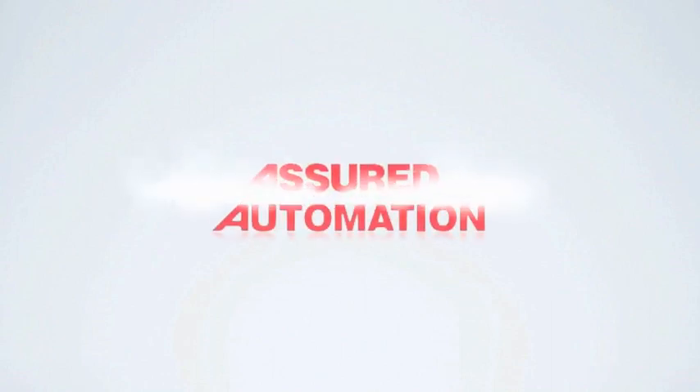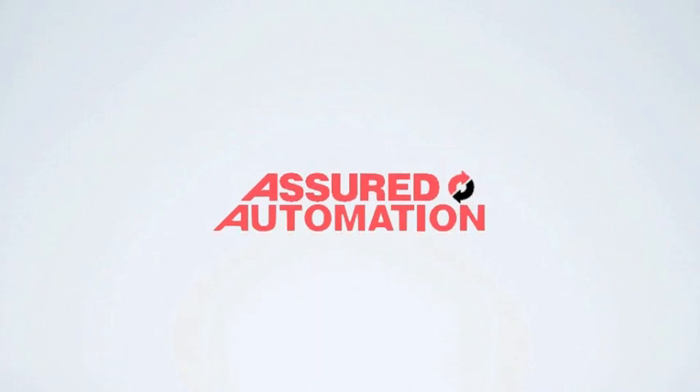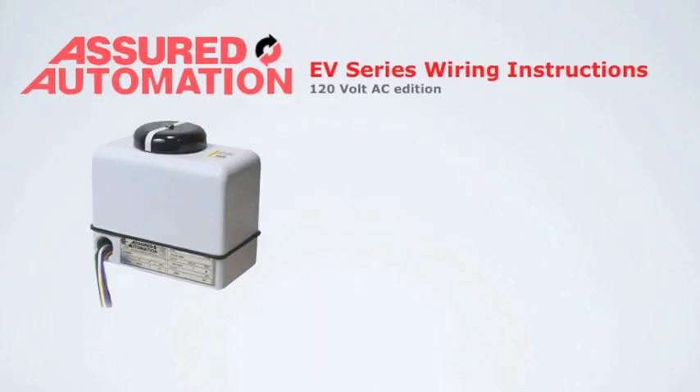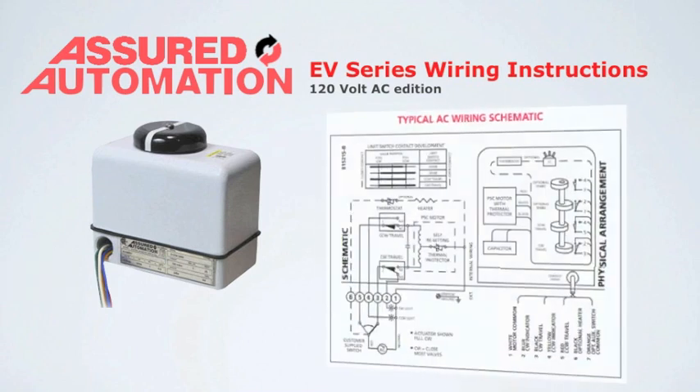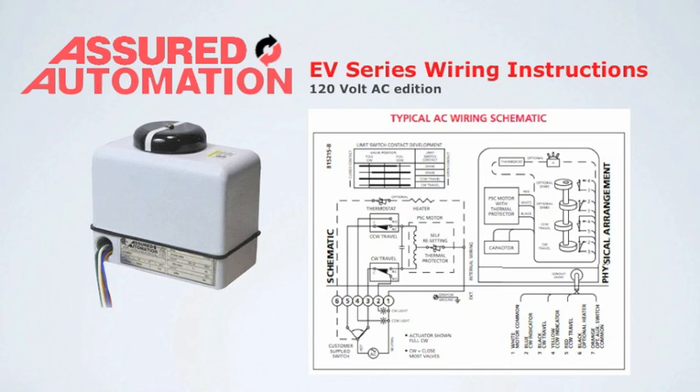Assured Automation, your source for manual and automated valves and flow meters. The EV Series Wiring Instructions, 120V AC Edition. The unit is easy to set up and is shipped with the wires conveniently accessible without removing the cover. A wiring diagram can be found on our website, or if needed, on the inside cover.